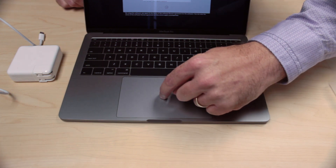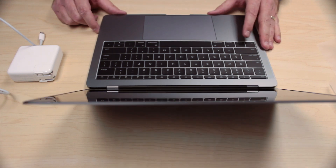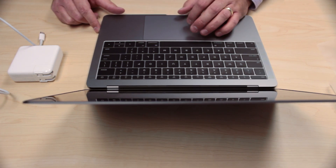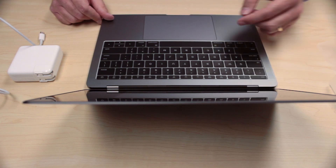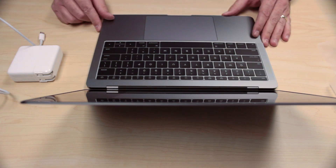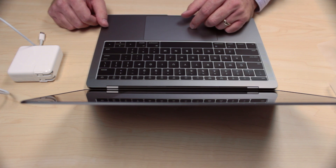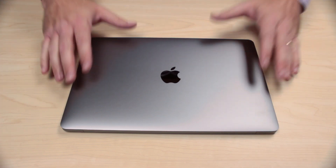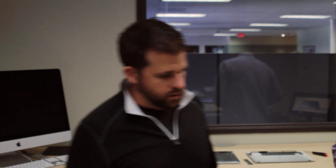The new trackpad is very nice — it's cool like the MacBook. It's actually not depressing physically; it just feels like it is through the Taptic response engine. If you turn it off, you'll see it doesn't click at all. It's really neat. And so now we're ready to hand it off to Ron, and he's going to take it apart and we'll see what's inside.